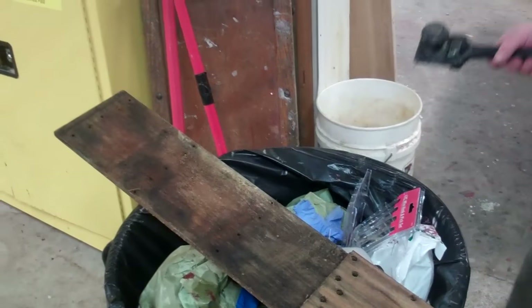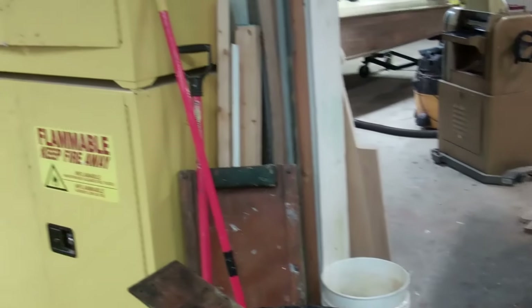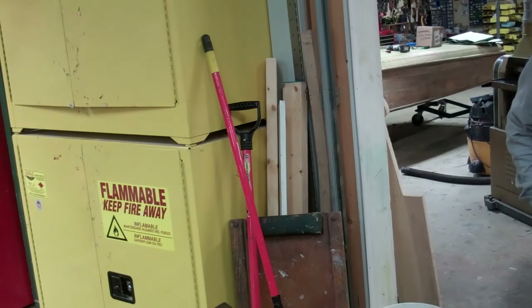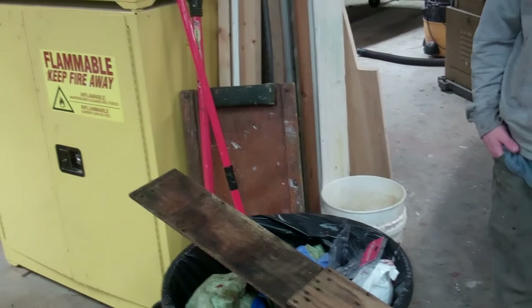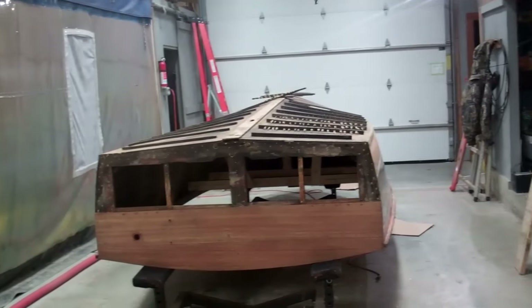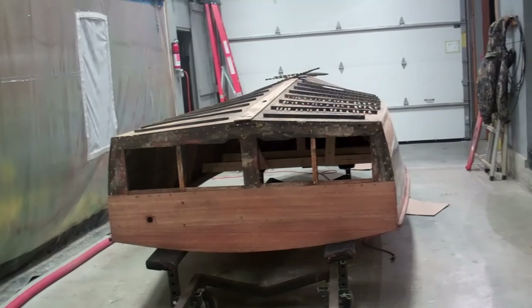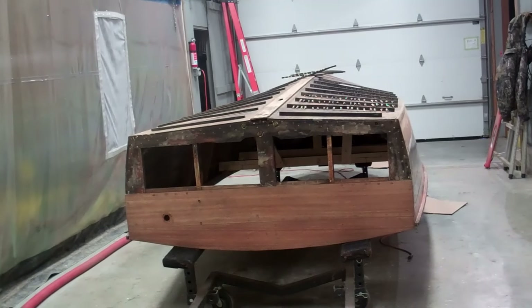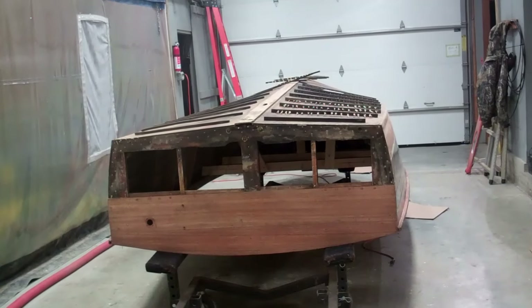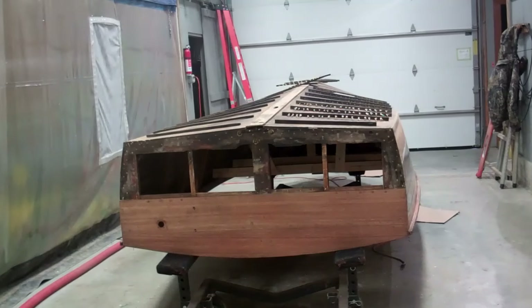Once we clean the planking, we will CPES the inside edges. And once we have the whole bottom put back together, the bottom will also receive three coats of CPES. So that's an update on the 1959 17-foot Chris Craft Sportsman on January 4th, 2017. Thank you so much. Goodbye for now from Snake Mountain Boat Works.